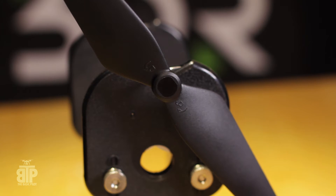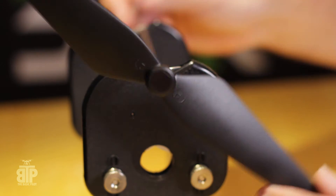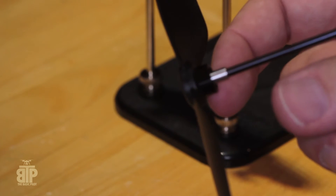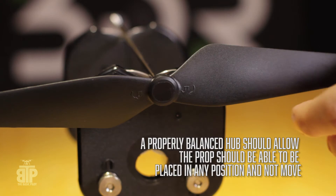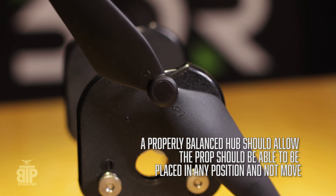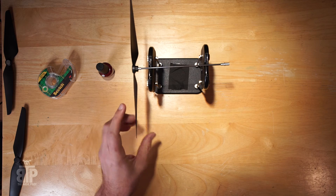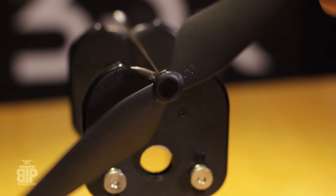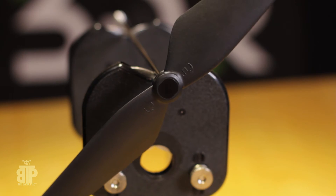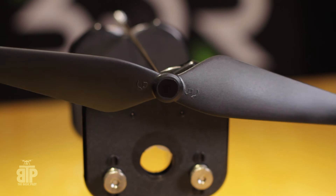If you set it to any position other than horizontal and it stays, you've got the blades balanced. Now you need to balance the hub — that's the piece right here where you screw your rod into. If the hub isn't balanced, setting it to any other position will cause it to move. You should be able to set it to any position. Right now it's coming back to the middle, which means the hub needs a little work. If it's coming up like that, it means it's bottom heavy.